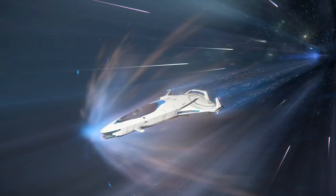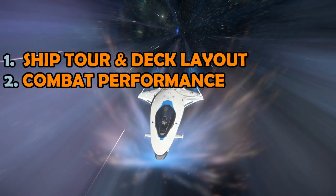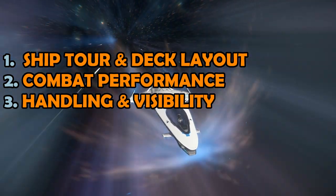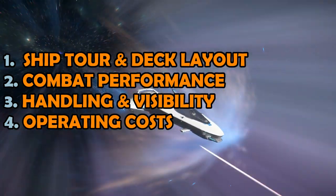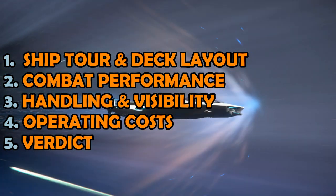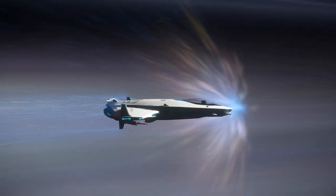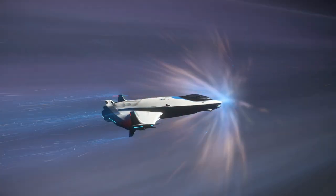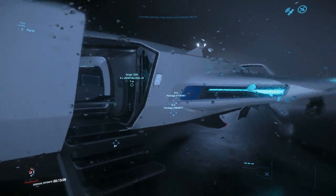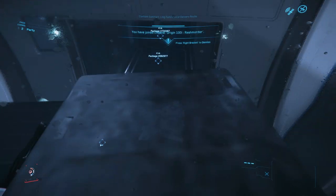I've split the review into 5 sections: starting with a ship tour, assessing combat performance, reviewing handling and visibility, looking at the operating costs, before finally summarising. I've included timestamps in the video description to help navigate to each part of the review, and considering that over 80% of people who watch these videos aren't yet subscribed, be sure to subscribe to be notified of future videos.